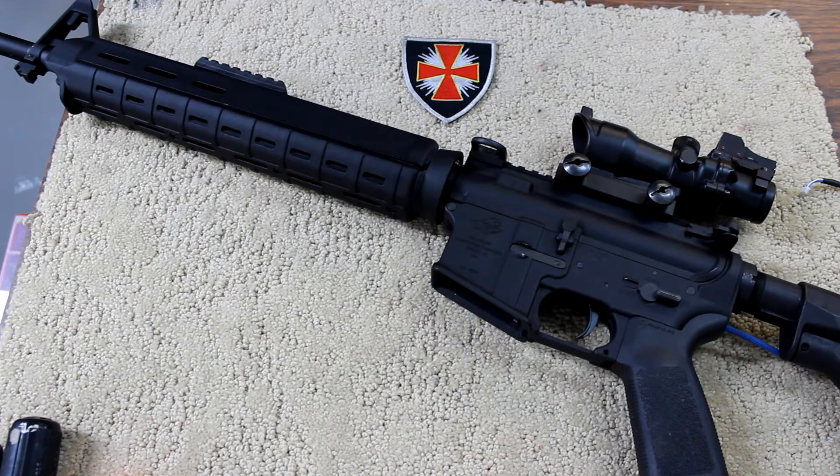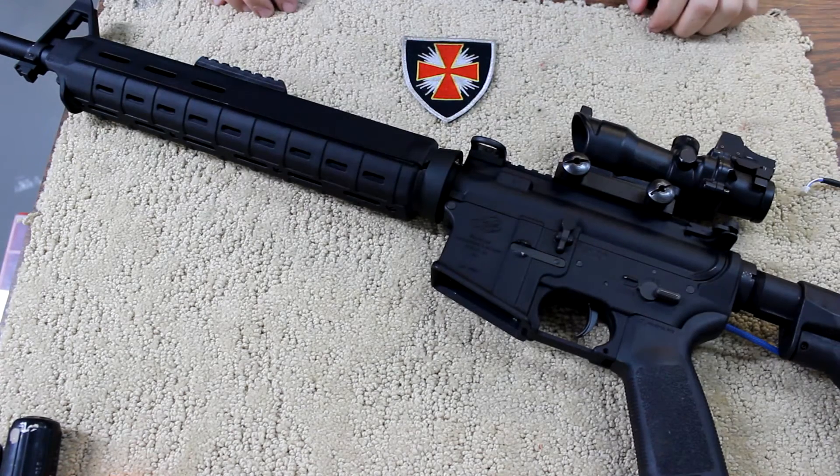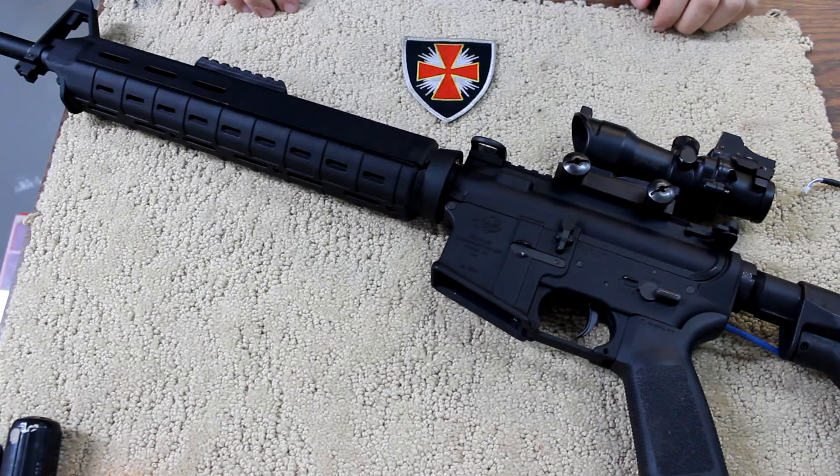What's up guys? Kowalski here from Temple Order Airsoft. Today I'm going to show you how to install some new parts on your Polarstar. Here's my PR200. I received this from Polarstar Airsoft last week — fantastic gun, it's excellent.